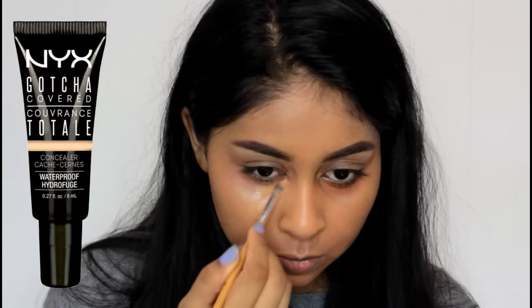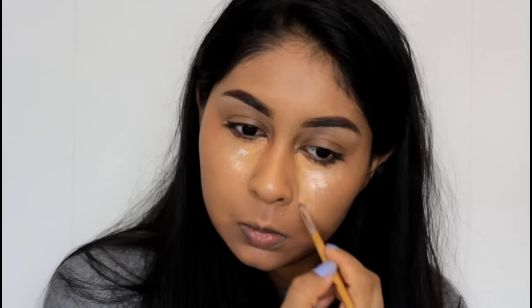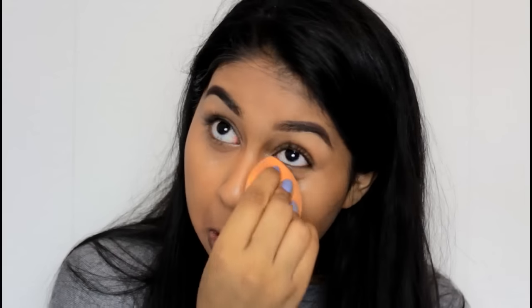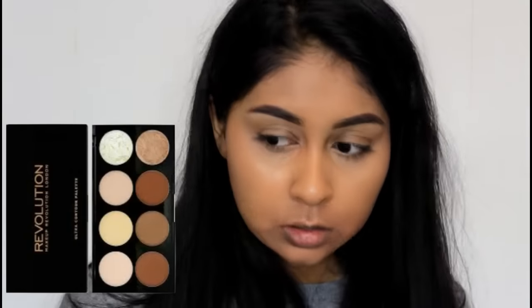For concealer I'm using the NYX Gotcha Covered concealer — it has a dewy finish, but if you set it nicely with powder it should be fine. I absolutely love the shade and coverage; I'm in the shade Golden. I'm blending with my sponge again, and then I always use the yellow powder from my Makeup Revolution Ultra Contour Palette to set that in.